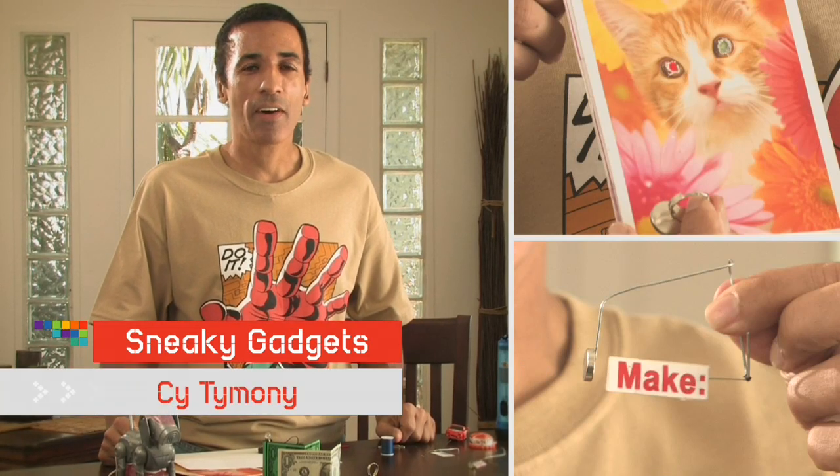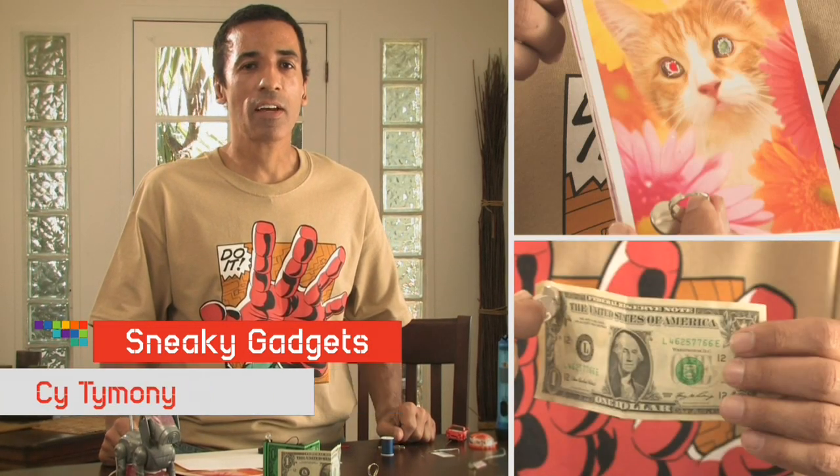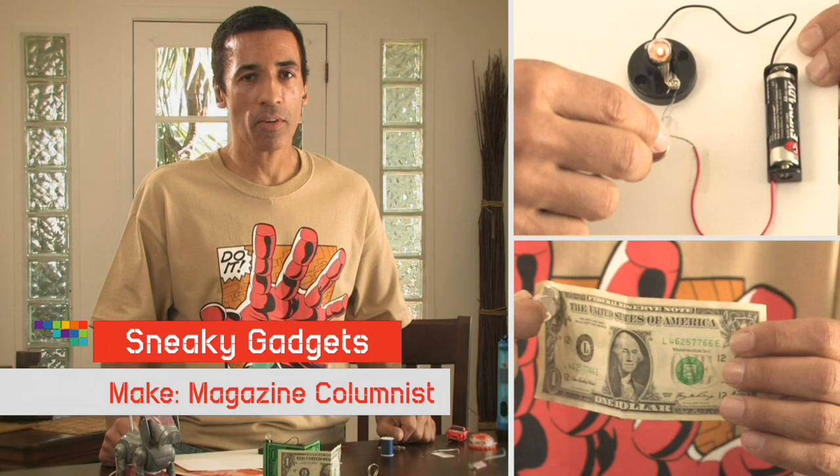People seldom think about the common devices they use every day, and even less about adapting them for other purposes. Anyone can learn real-life MacGyverisms using everyday objects like a magnet.